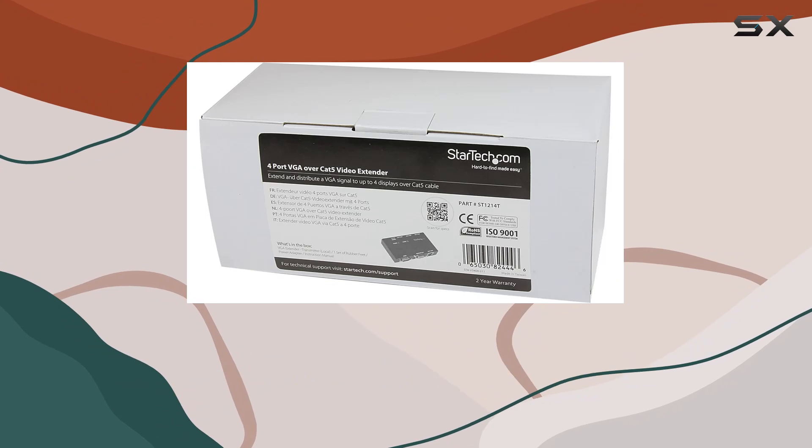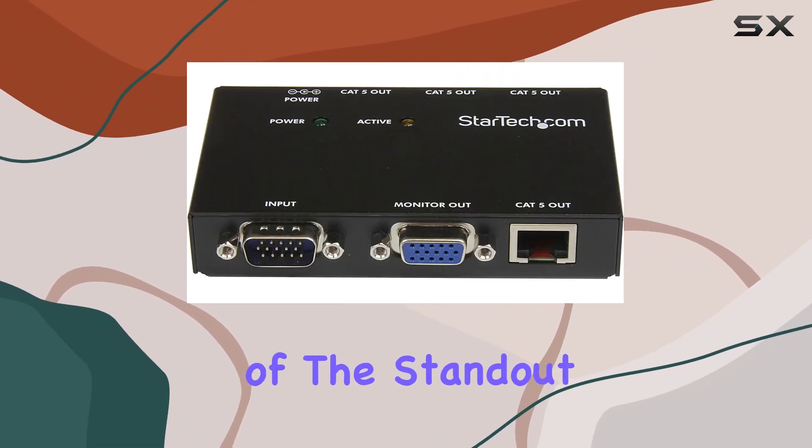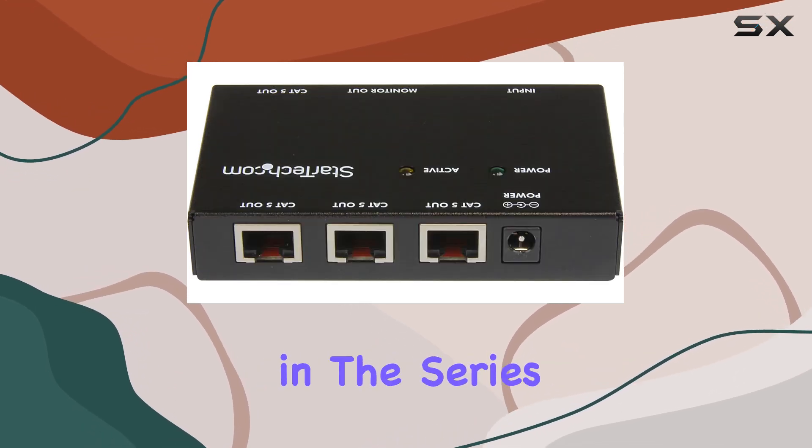The extender is robust and well-built, with a sleek black finish that fits well in any professional setting. One of the standout features of this extender is its ability to be paired with other units in the series.